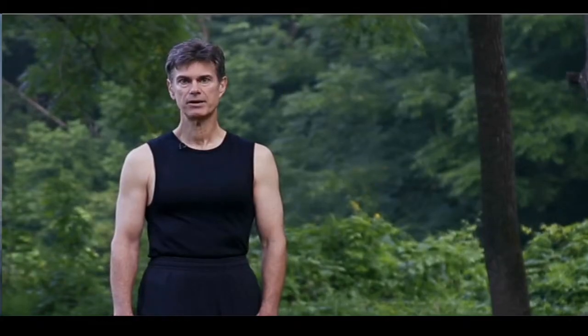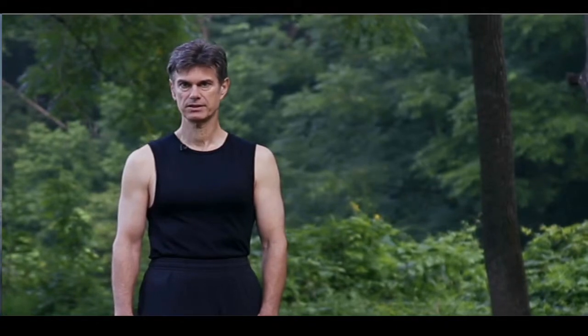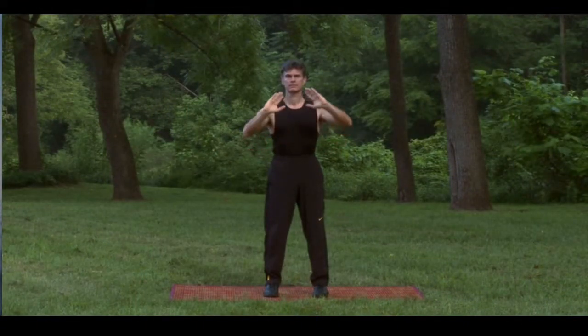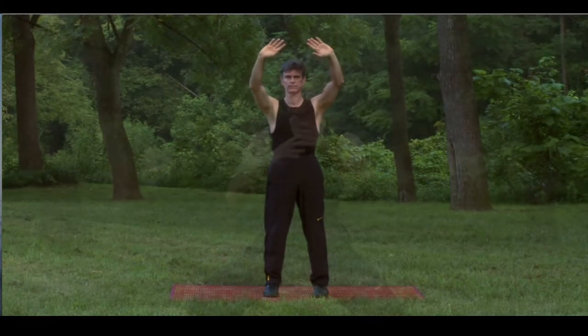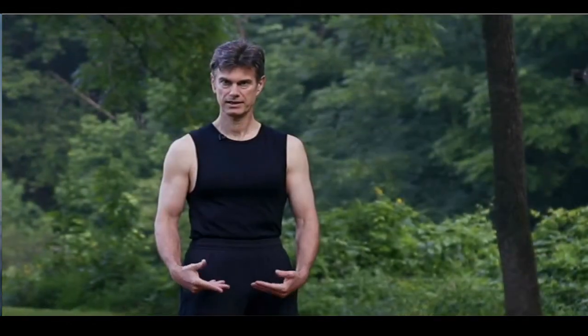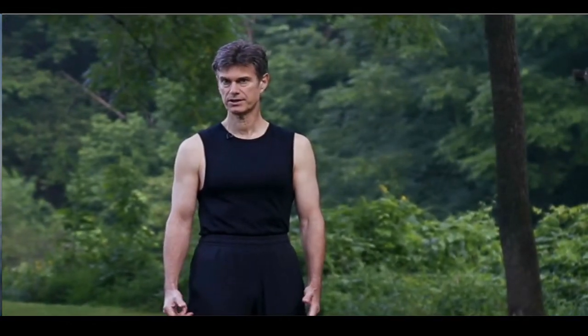On this tape I'll be showing you step-by-step instructions on the postures, and then you'll also have an opportunity to practice along with me. After a while you may internalize the movements and practice on your own.